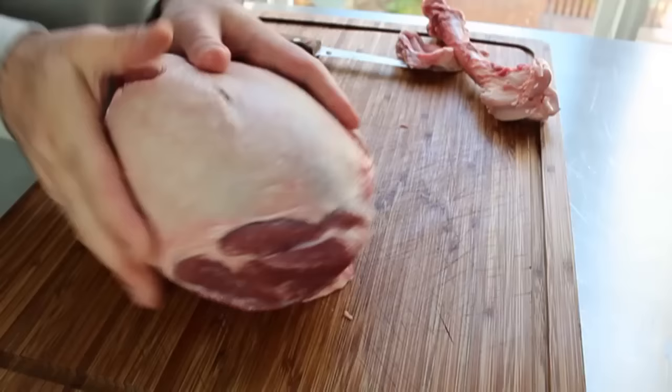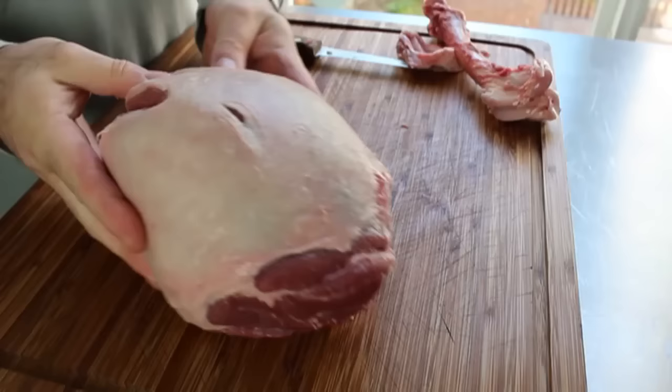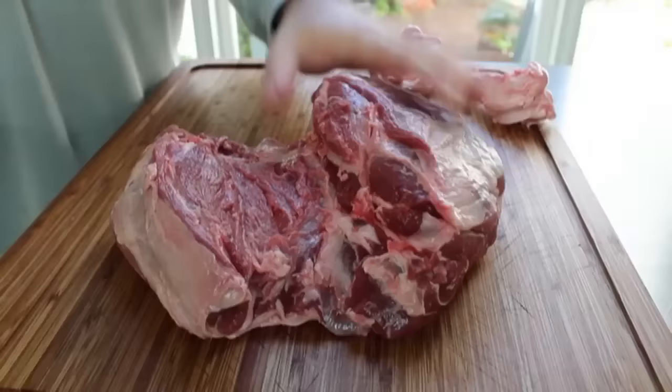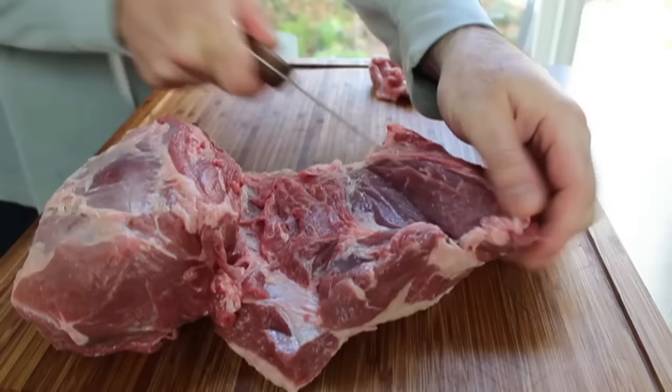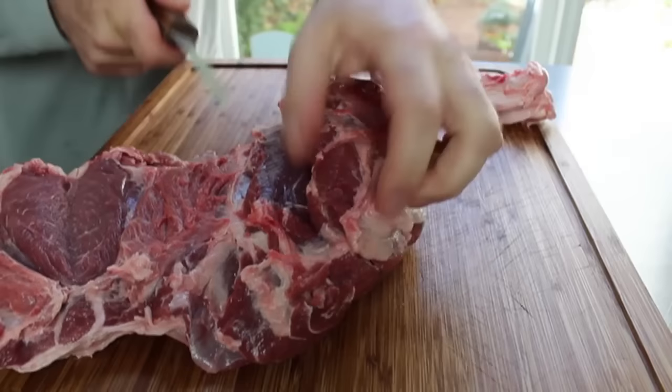At this point we have a deboned leg of lamb, which a lot of people would roast just like this — season it, tie it up, and roast it off. But we're going to take it to the next stage: the butterflying. All we're going to do is open that leg up. You'll notice we have two sides, one significantly larger than the other. Cut into the smaller side first at about a 45-degree angle into the thickest part, going in a few inches so you can unfold that piece. Then turn it around and do the same to the thick side — a little longer and deeper slash. The whole idea of butterflying is to get something that's about the same thickness across.